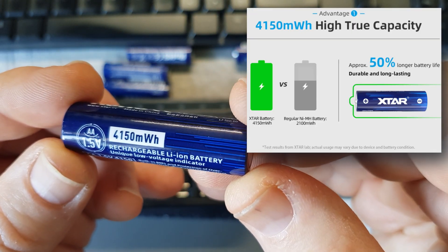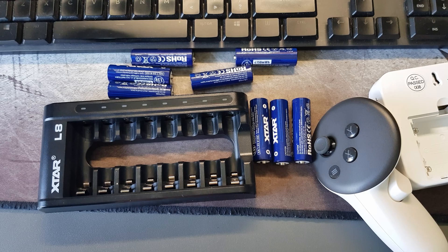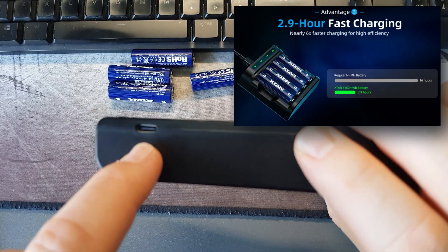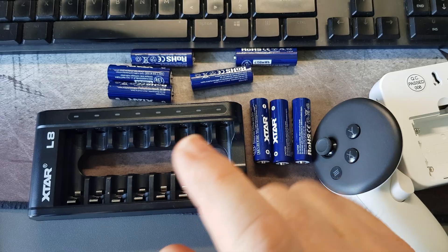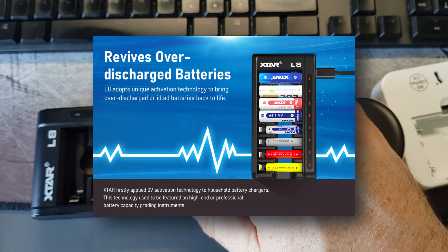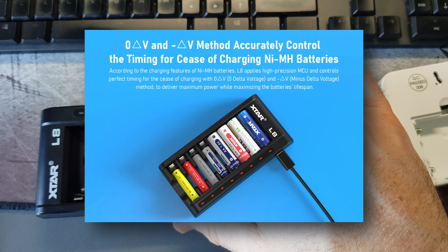These are 4150 milliamp-hour batteries, so they're very strong compared to some others. When charging via the USB-C connector — a charging cable is included — the green LED means standby or fully charged, a red LED means it's charging, and a slow flashing red means it's recognizing the battery.